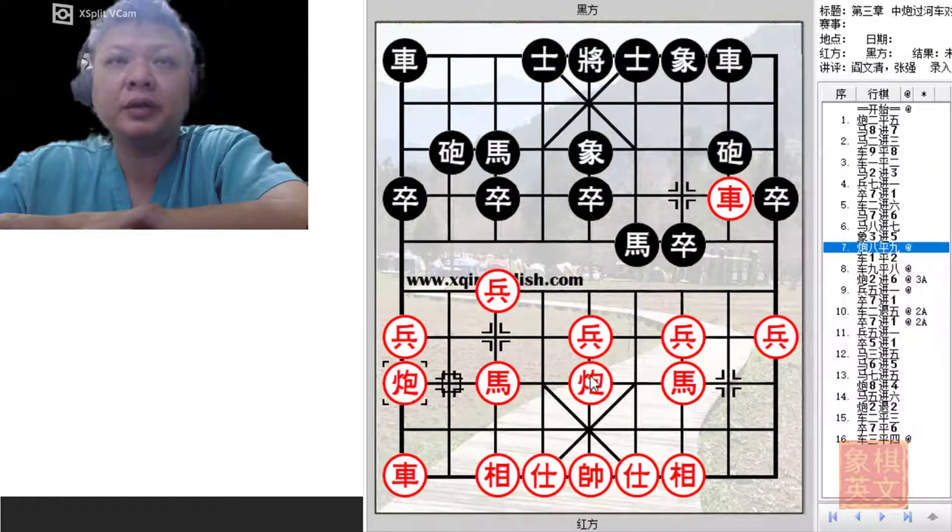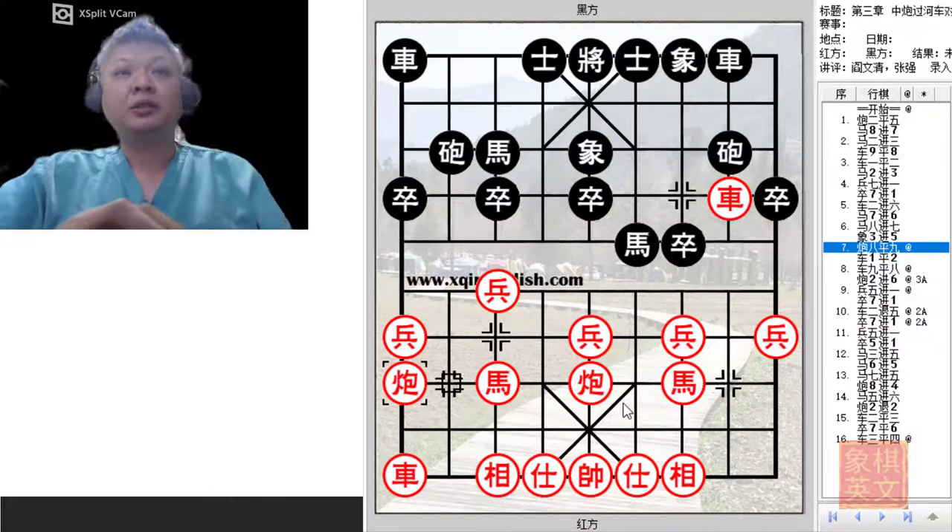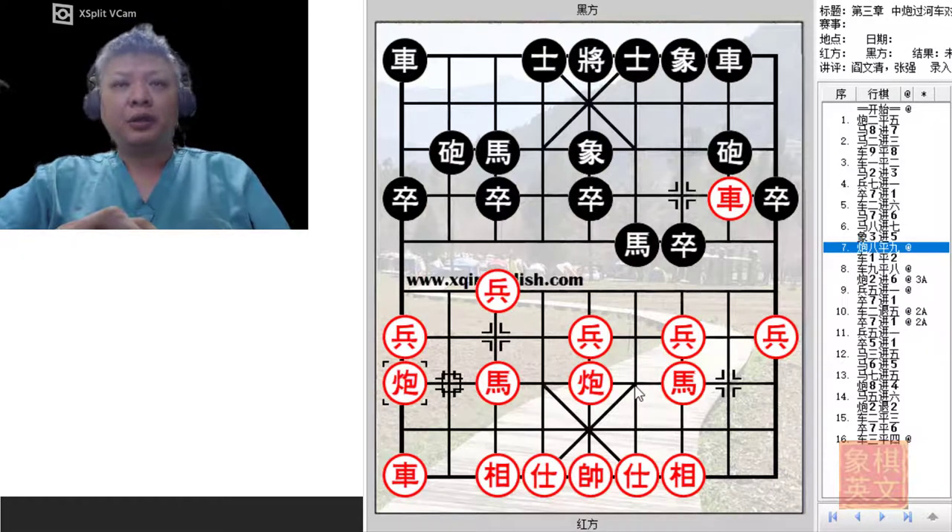Red will use the 5-9 cannons. For those who are new to Shang-Chi, the 5-9 cannons should be read as the 5-9 cannons and not the 59 cannons, because there are only 2 cannons on the board. The numbers refer to the files on which the cannons are placed. Sometimes players might play a mirror image position, whereby one cannon will be on the first file and the other on the fifth file, but it will still be called the 5-9 cannons.